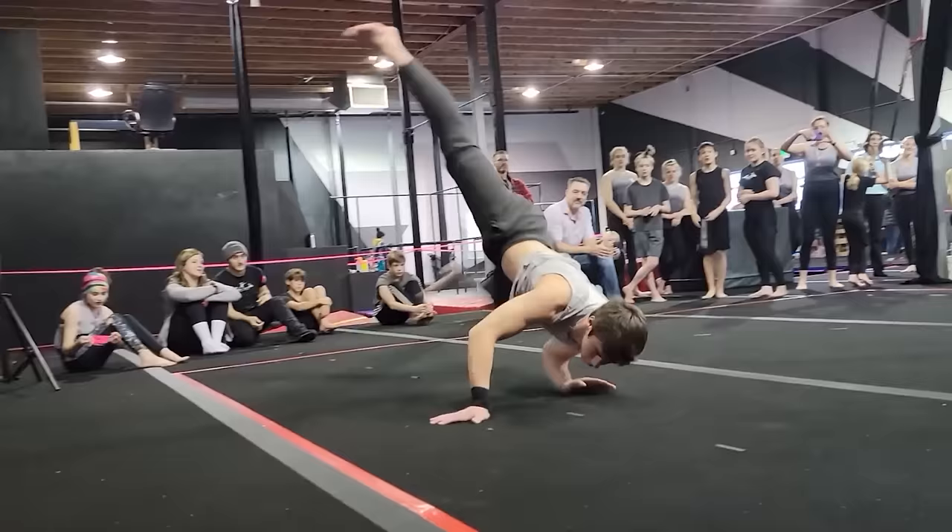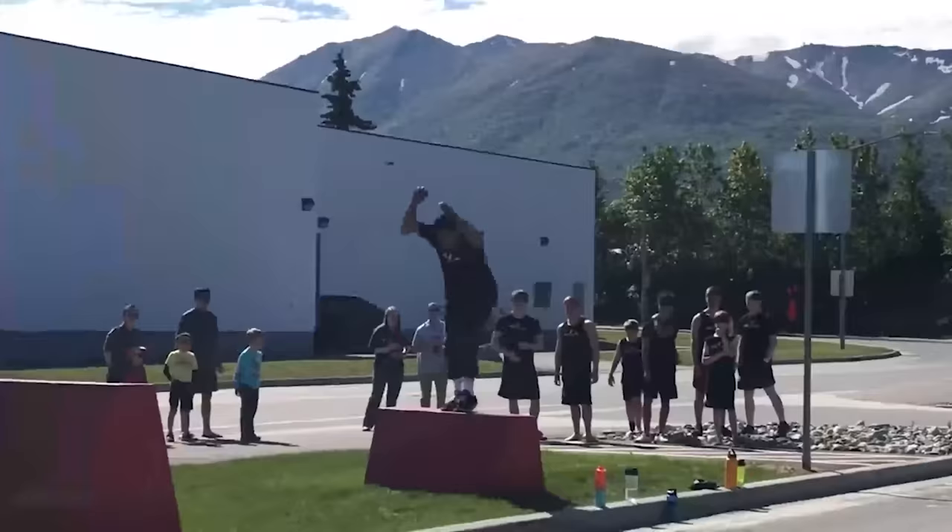Come train with us because training in community transforms people at light speed — way faster than without it. Ultimately, be able to both understand your training and not be stuck, because objective eyes accelerate things to warp speed. Now, pushing — but not with dumbbells. That's just so 1980s.